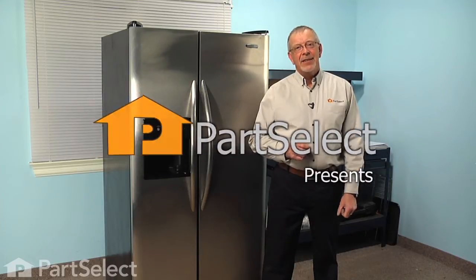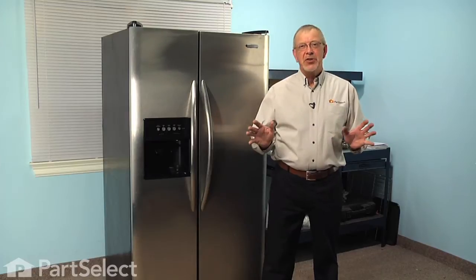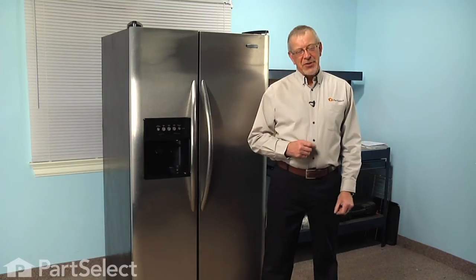Hi, it's Steve from PartSelect. Today we're going to show you how to change the door bin on your refrigerator. It's a really easy job and you won't need any tools. Let me show you how we do it.